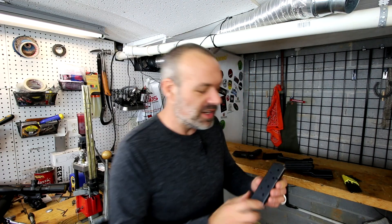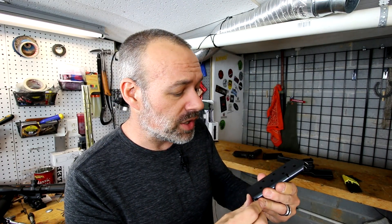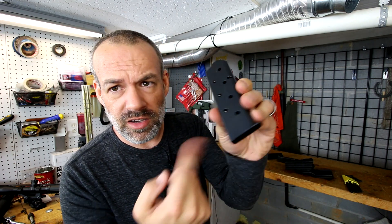I bought some ammo and realized that if I added an item that was like $6 or $7, I would get free shipping. So I decided to get the cheapest magazine for 1911s on the market. It's an eight-round mag with a flush bottom. It's welded shut - there's no way to take it apart to clean it. And it doesn't even work. It's not even close to working.